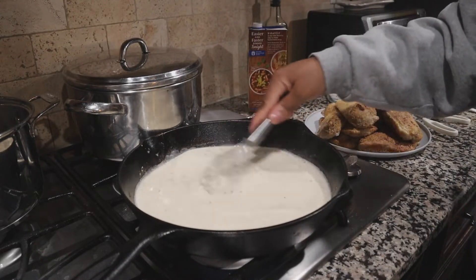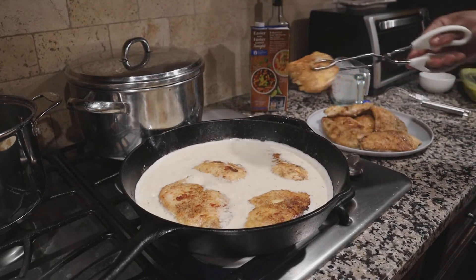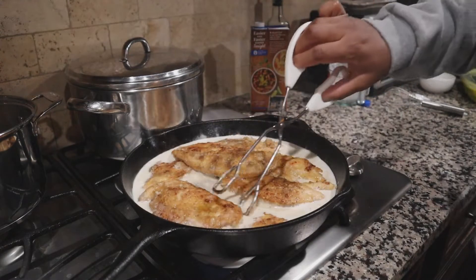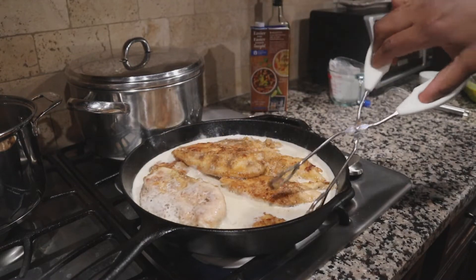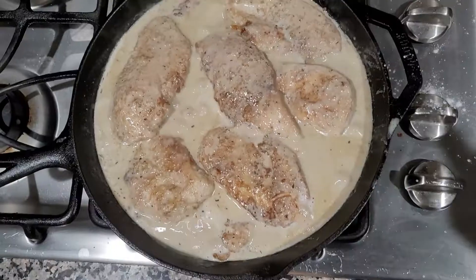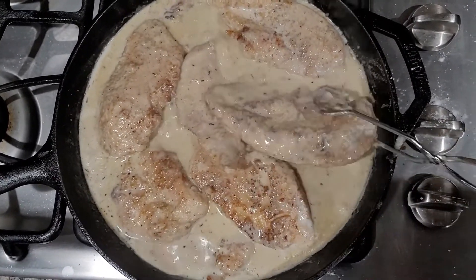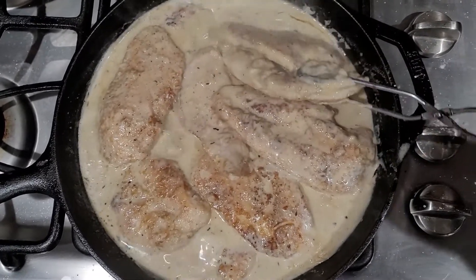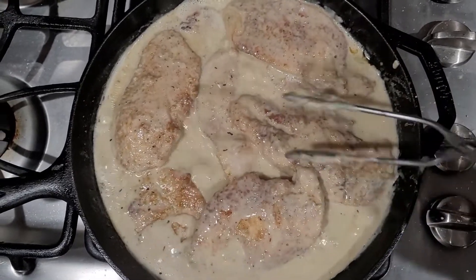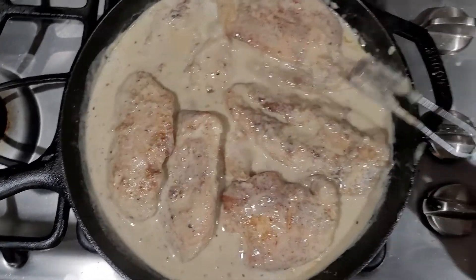Now we're going to put the chicken breasts right back in. This is where the chicken completes the cooking process, so add all the chicken and any juices left on the plate back in. Knock down the heat and take your time moving each piece around to make sure it's coated with the heavy cream mixture. You're just simmering it to make sure the chicken is tender and completely cooked all the way through.